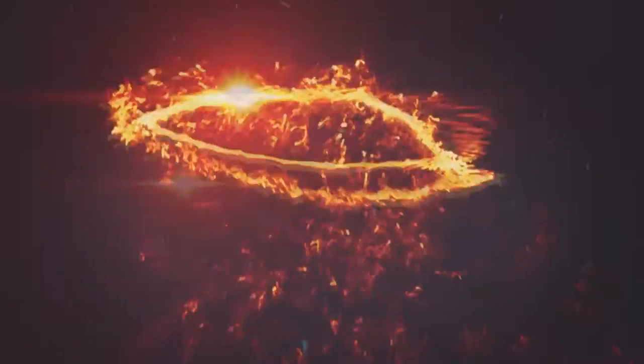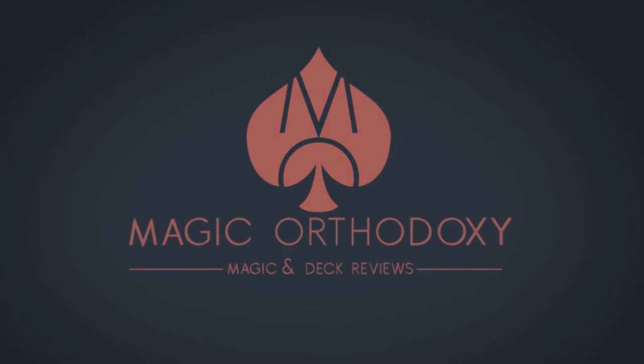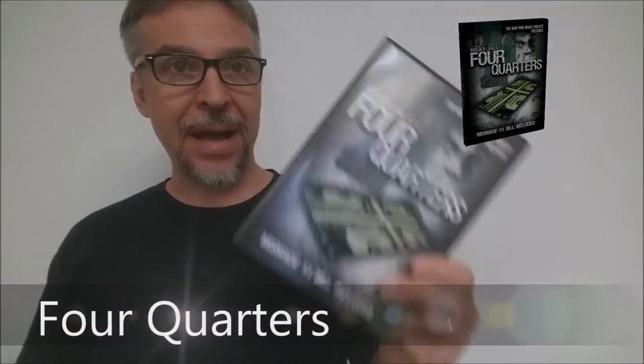Hey everybody, welcome back to Magic Breath of Doxy. My name is David, and this is a Magic Review. Today we're going to look at Four Quarters from Magic Belay.